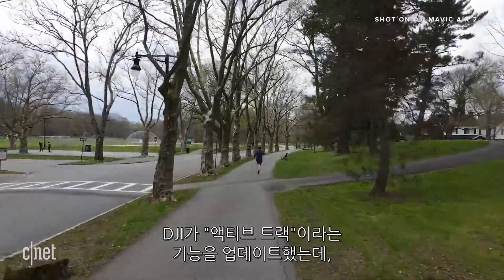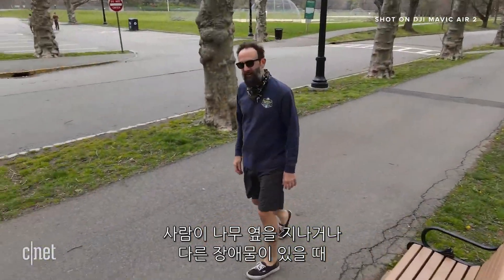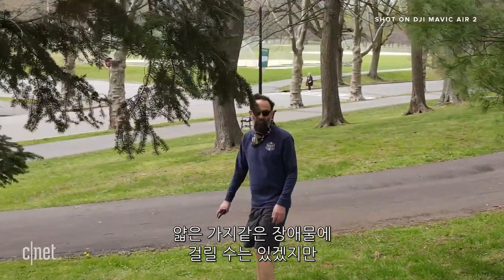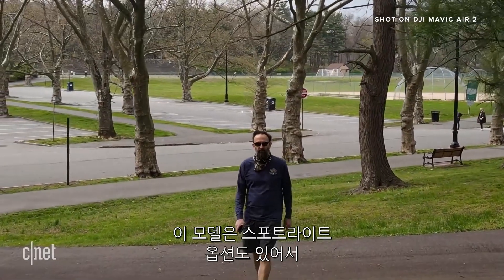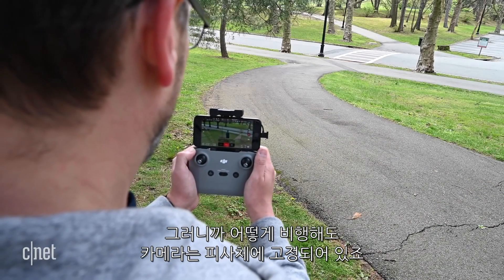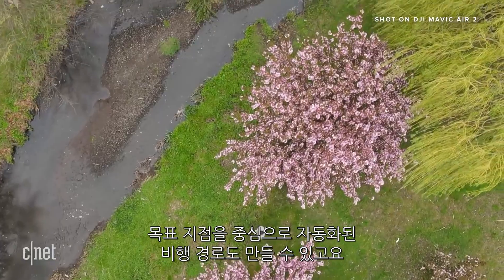DJI updated its Active Track feature for improved subject recognition and obstacle avoidance, so you can have somebody walk through trees or other obstacles and the drone will automatically go over or around them. It may struggle with bare branches still, but in my initial tests it worked as promised. There's also a spotlight option so you can control the drone while it's tracking — the camera stays locked on your subject no matter how you fly. You're also able to do automated flight paths around a targeted point of interest.